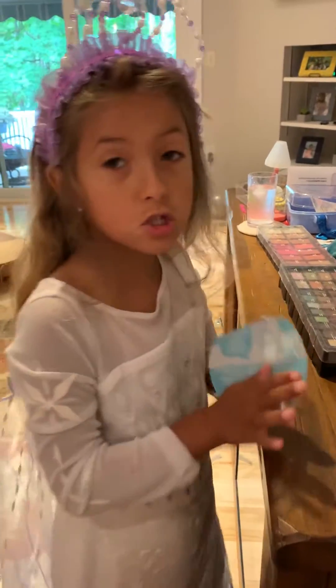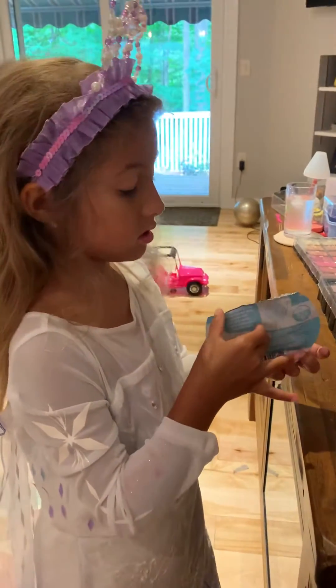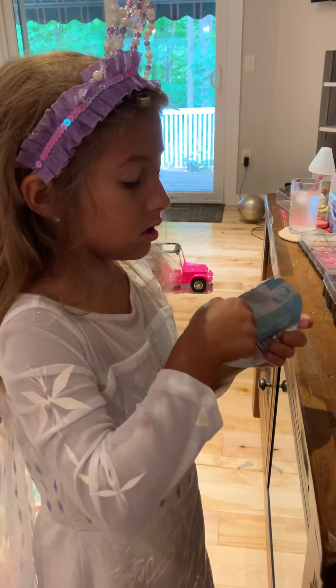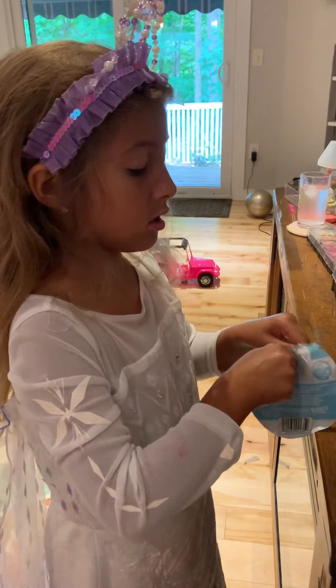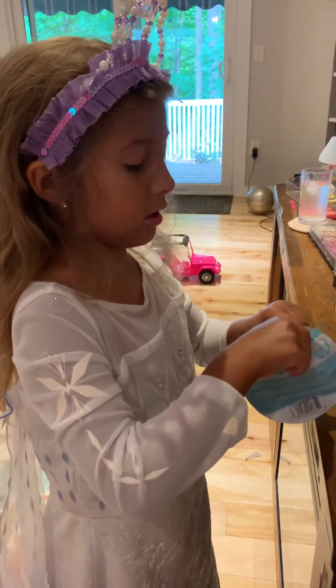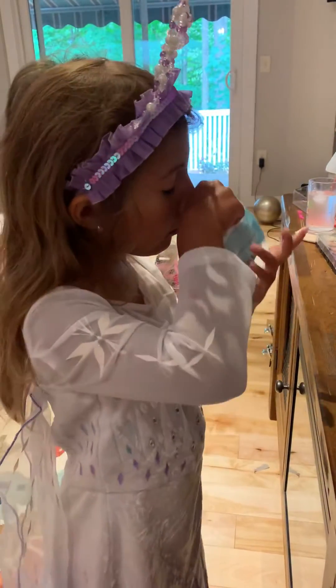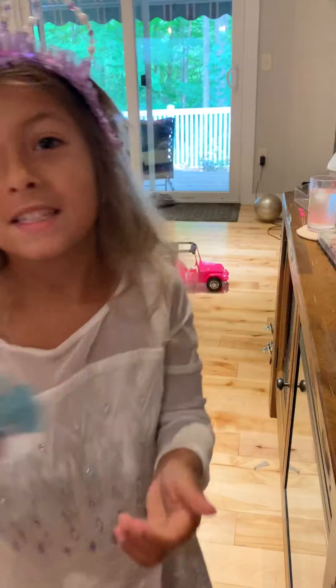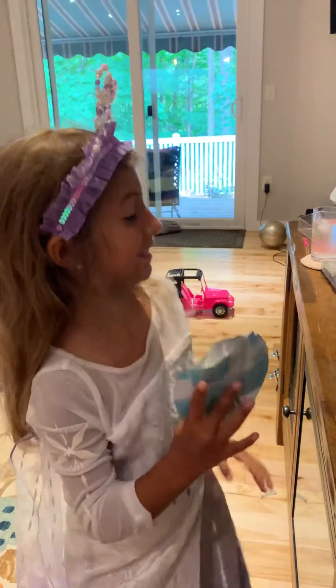So guys, this is watermelon scent. It is smelling good. But it's actually kind of gooey. Smell this — that is good stuff, guys.